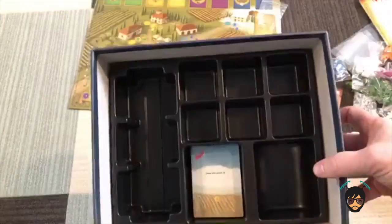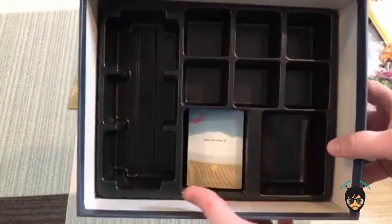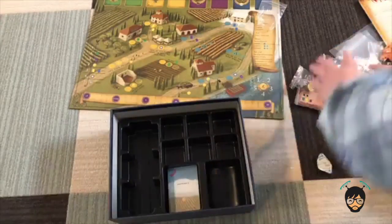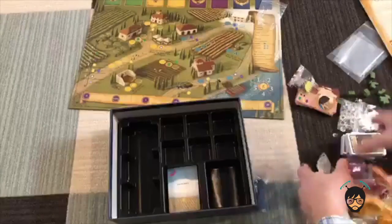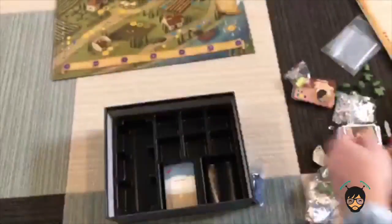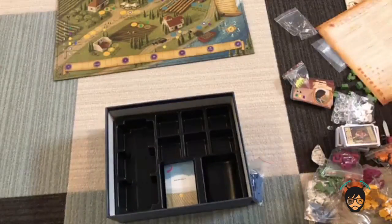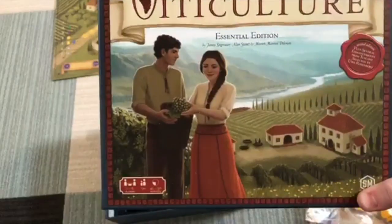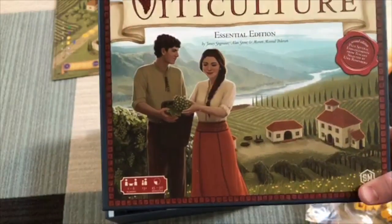Look at how the box stores your pieces. That is Viticulture - look at all these pieces you get, which is a lot of fun. You get a beautifully done board. This is a game where the theme is you are making wine, and I am excited to play this with my wife, who is my primary gaming partner. But there you go - see you later, nerds!